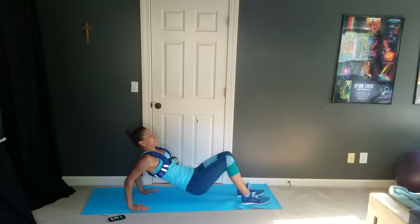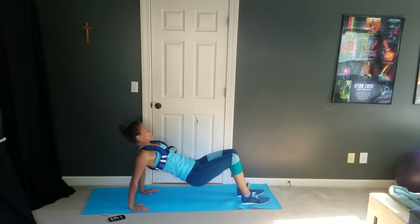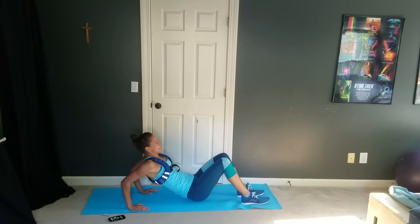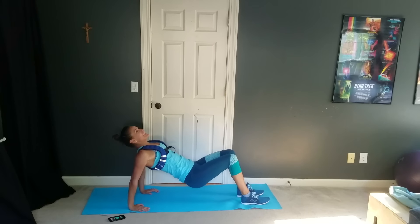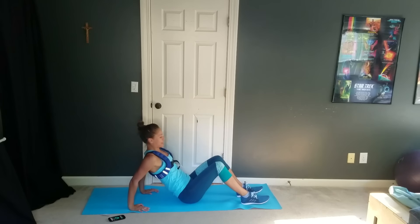We have 13 seconds left — you can do this. Just keep going up and down here. Nice little burn. We've got to learn to love the burn. And two, one, and rest.